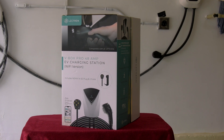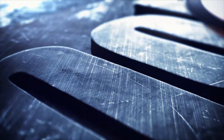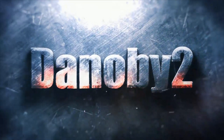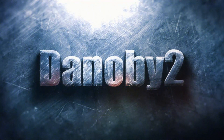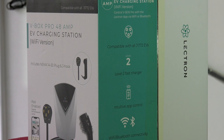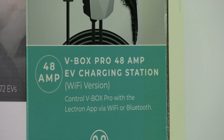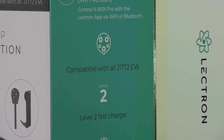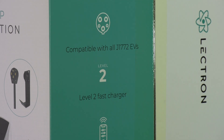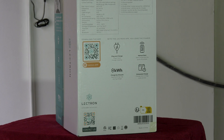On this video, we're going to be reviewing and unboxing the Electron V-Box Pro Level 2 Home Charging System. Electron was kind enough to send me their current V-Box Pro Level 2 EV Charging Station. I've done quite a few unboxings when it comes to Level 2 Home Chargers, but this one is a bit unique and has a few extra bells and whistles that I haven't encountered in previous models that I've reviewed and unboxed.